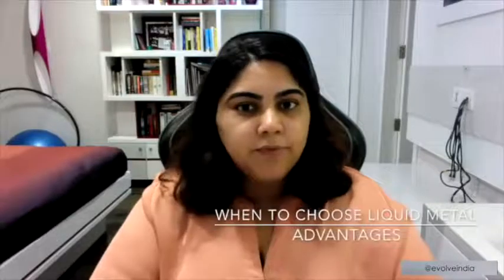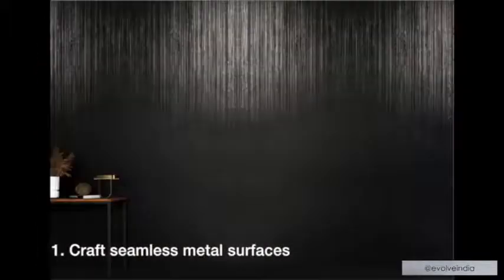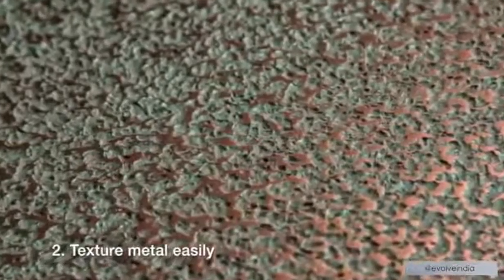Go ahead and use plain metal sheet if you don't require texture, if you don't want something seamless, or if it's not an intricate object or design that you need to finish with metal. Liquid metal is great when you want to create seamless surfaces — it could be a furniture piece, a wall, a facade, or tall doors. It's also really great for creating textures within metal. Usually to create textures in metal you need embossing or heavy machinery, but with liquid metal you can texture it very easily and in a seamless manner.